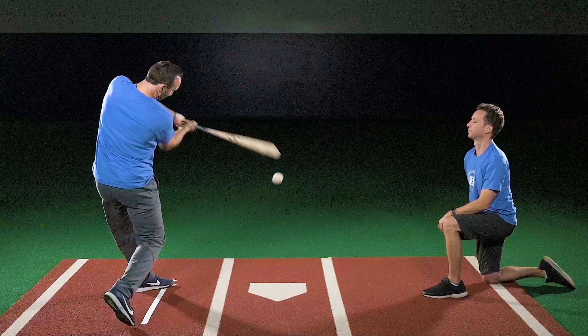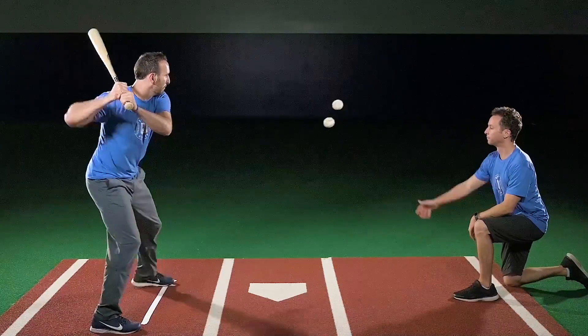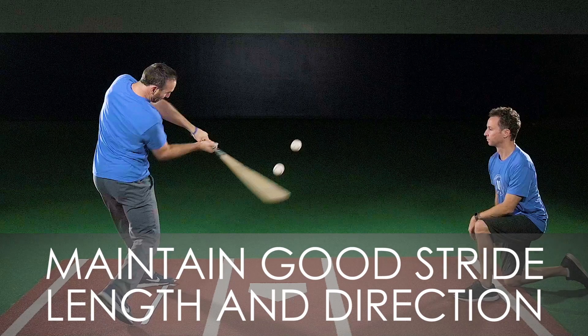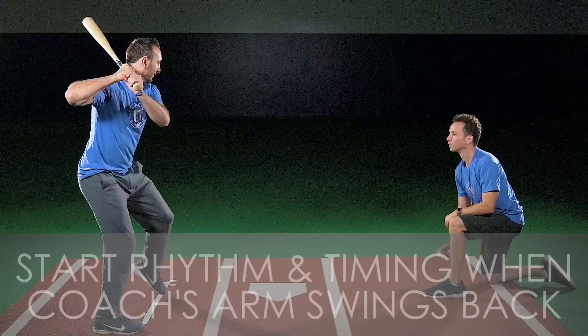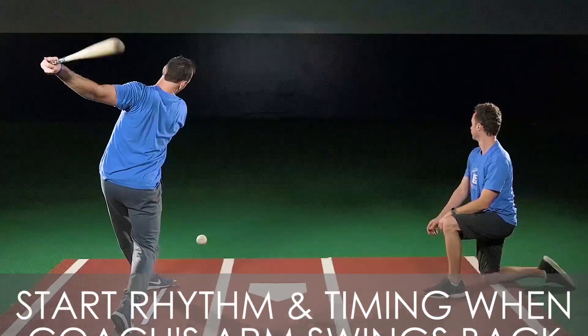The hitter makes a quick decision to hit the correct ball while maintaining a good stride length and direction. The hitter starts his rhythm and timing when the coach's arm swings back.